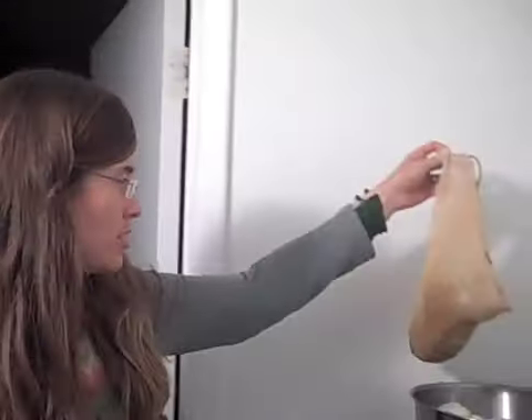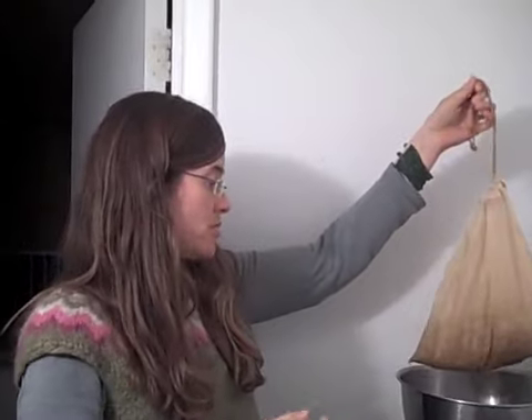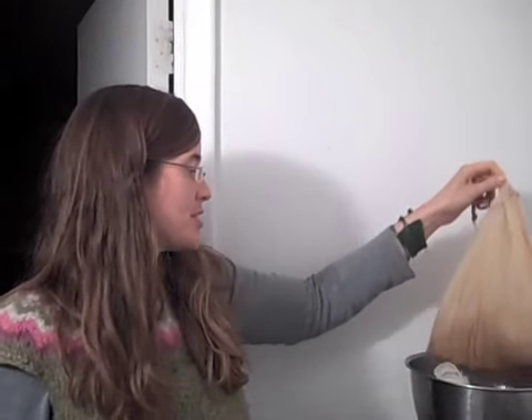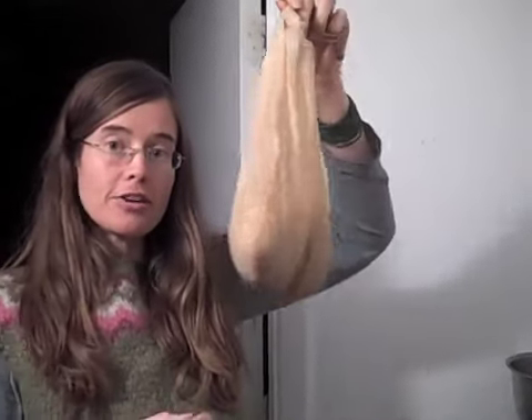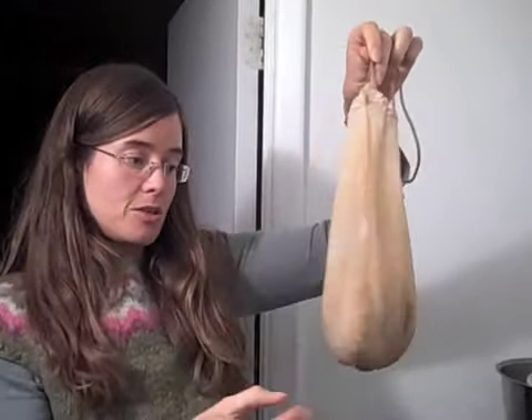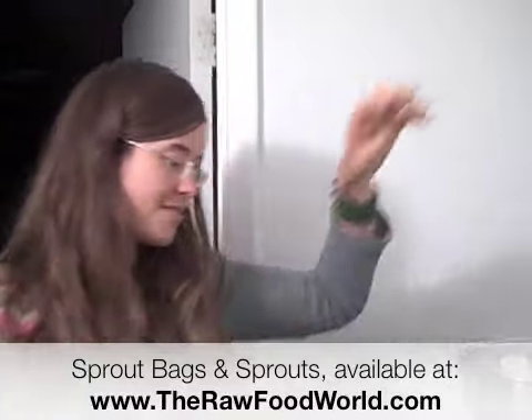Somebody asked me at the talk we did last night: why use a sprouting bag like this rather than a jar? We use these because we live on the road and if we had loads of glass we'd probably break it all. And somebody told me today the main benefit of using these is the airflow. Many people's sprouts go mouldy, and apparently this is one of the key reasons for using sprouting bags — so much airflow helps the sprouts not go mouldy.